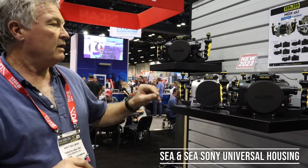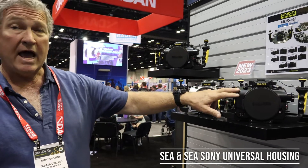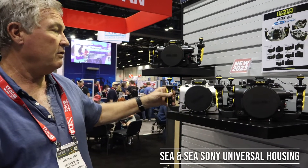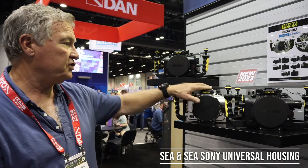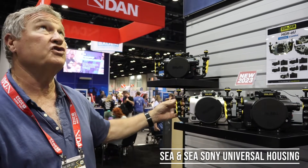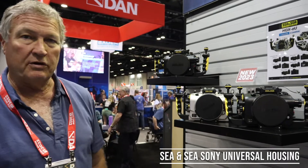We offer the housing in black standard, black and yellow, and our new silver — a nice brushed silver color with a slight tint to it, almost a greenish tint, at least from the lights in here.